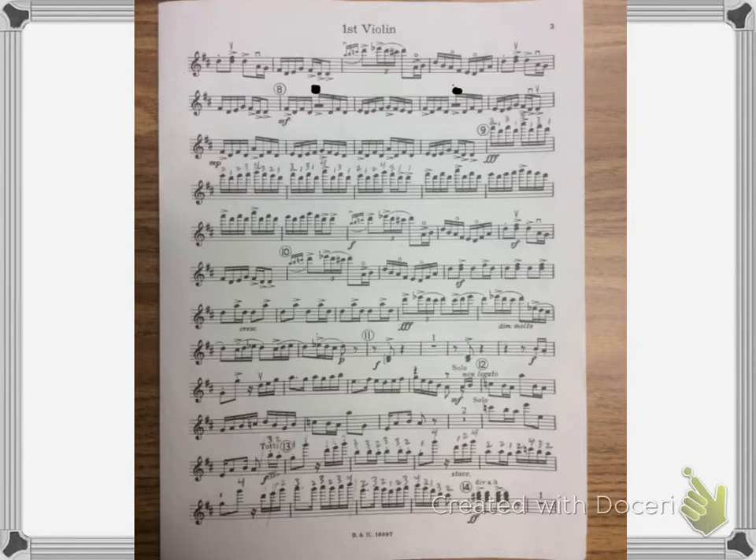So here we go from rehearsal nine. And then it goes back to third position and we continue on.